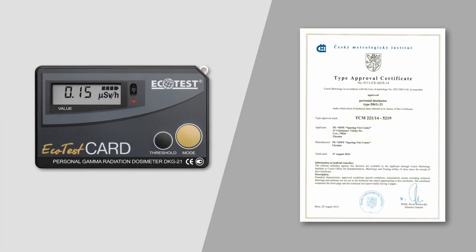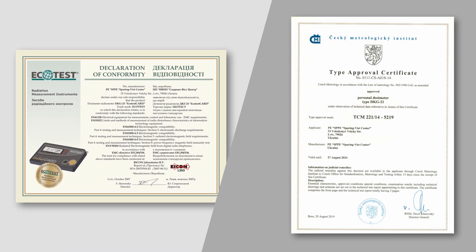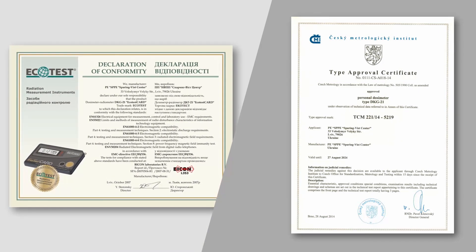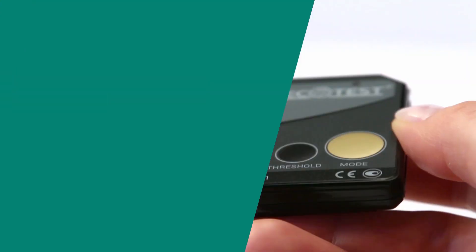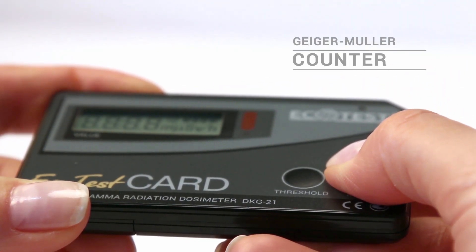Ecotest Card is designed in accordance with the requirements of International Standard IEC 61526. The device is certified in conformity with the European directives of the CE. Ecotest Card is equipped with an energy-compensated Geiger-Müller counter.